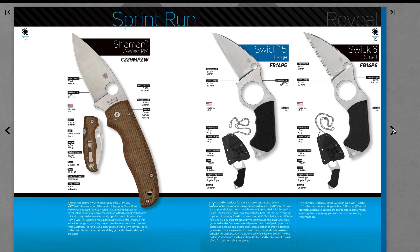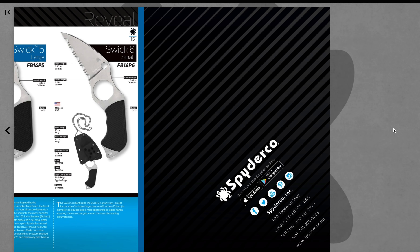Some neck knife-y kind of things — the Swick. Cool name. Swick 5, Swick 6. It's weird — the large is the smaller number. Okay. Not really into those as much.